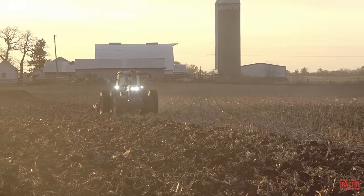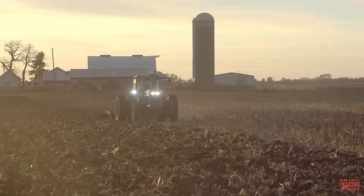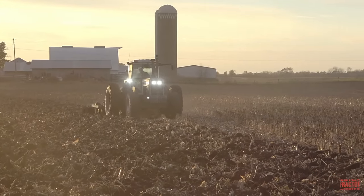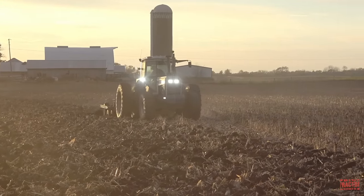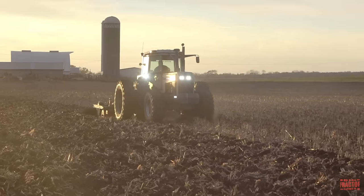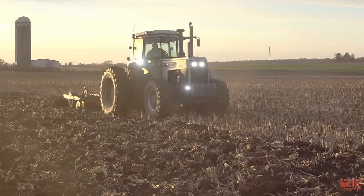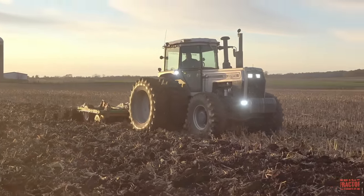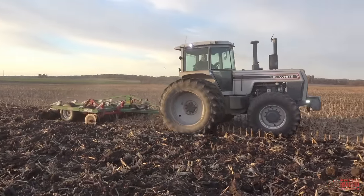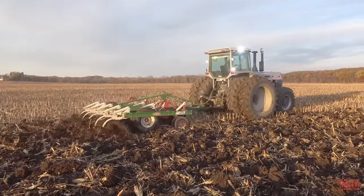I hope that you've enjoyed spending some time out in the field with this White 185 tractor and Glencoe Soil Saver working on fall tillage. I would like to hear in the comments section below the video if you use White farm equipment tractors on your farm — tell me about the model that you're running and the implements that it operates. If you've appreciated this presentation, I hope that you'll consider subscribing to Big Tractor Power YouTube, where there's over 2,000 videos of farm machines in action. If you would like to see additional content featuring tillage here on the channel, continue to watch for a few more seconds to the end screen for two more Big Tractor Power YouTube videos.